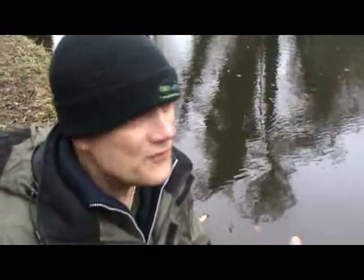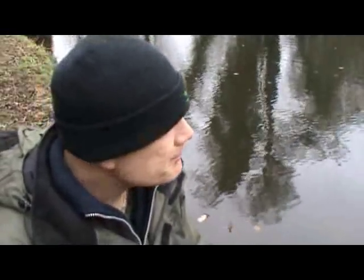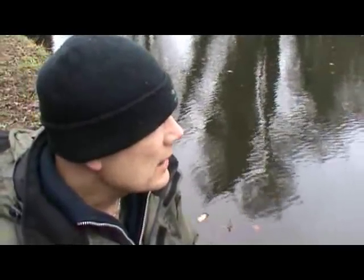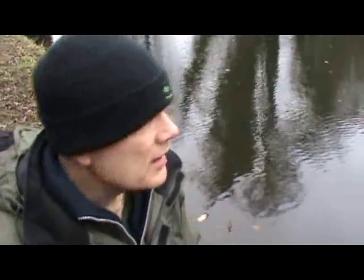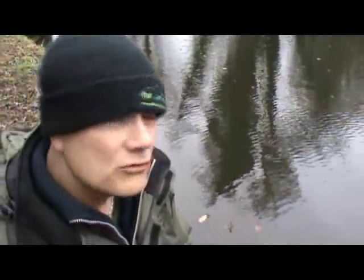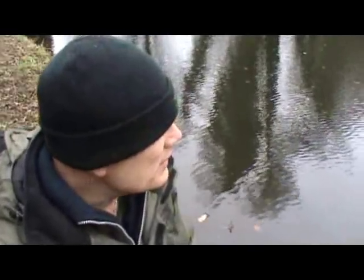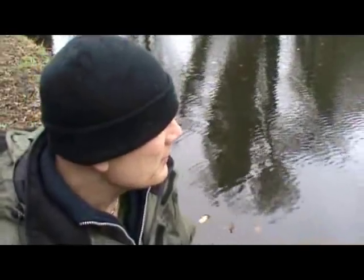We've got some very strong winds forecast — I can feel the beginnings of it now, it's picking up. I've had to get my brolly up because we've also got some heavy rain on the way, but that's going to be this afternoon. My intention is to fish till about lunchtime, so it works out that I'm going to miss all the bad weather. But having said that, I'd fish anyway. When you're fishing in our country you have to take whatever the weather throws at you and just get on with it. I've got my floats out — and who knows? But if not, I'm more than happy with that one fish.